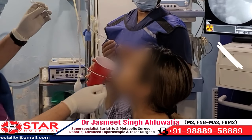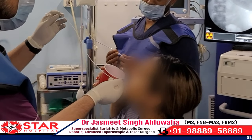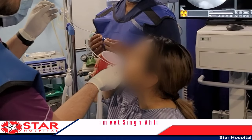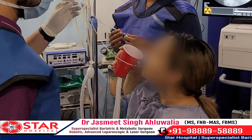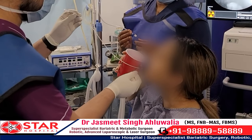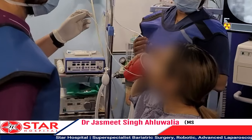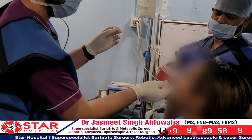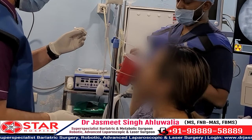You can also see a screen behind the patient which is showing the first X-ray taken before starting the procedure, so that once the balloon is inside the stomach we can repeat this X-ray to be sure that the balloon has reached inside the stomach, and then we can start inflating the balloon.